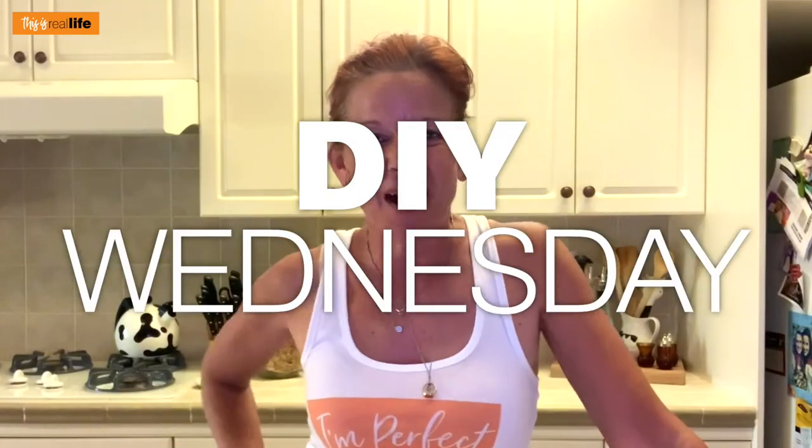Hello everyone and welcome back to This Is Real Life. I'm your host Sherry, and today we are in the kitchen for DIY Wednesday because we are going to make our very own homemade citronella candles.